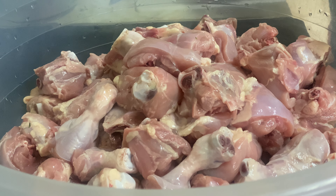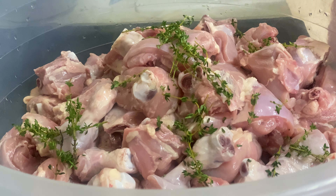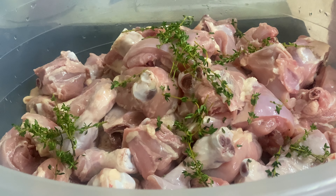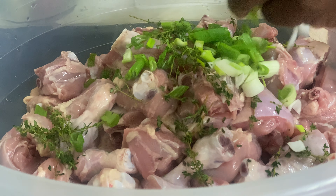Fresh natural thyme — that's what you want first. Secondly, we're going to be getting some spring onion. I'm gonna chop that up a bit like that.